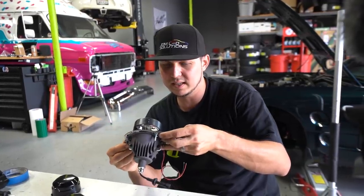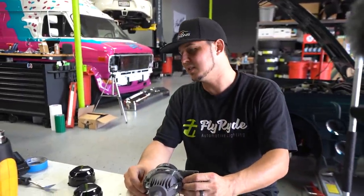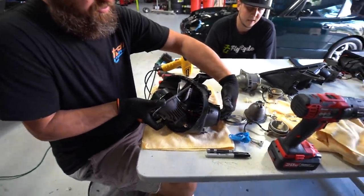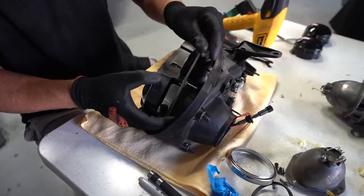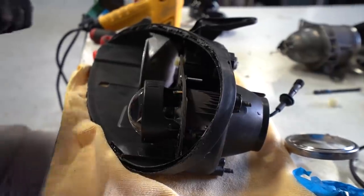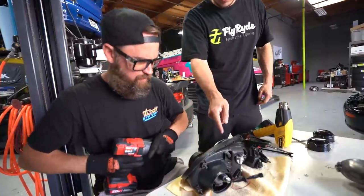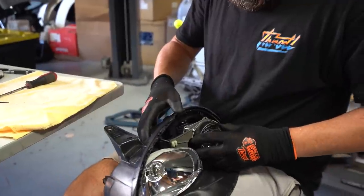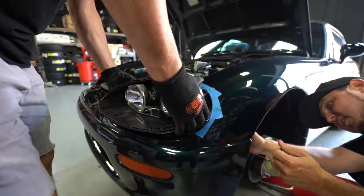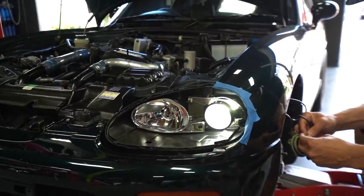You can basically test fit this thing in the light — yeah, the one on the ground right there. So it's the left side? A lot of this comes down to assembling it 80% of the way, unassembling it, doing the job, and going back again.